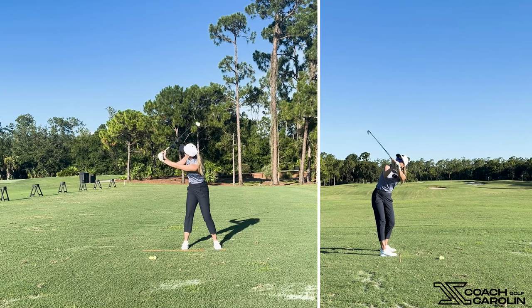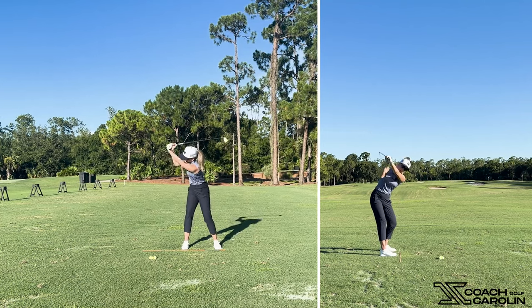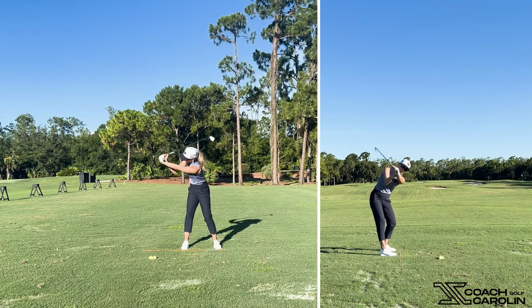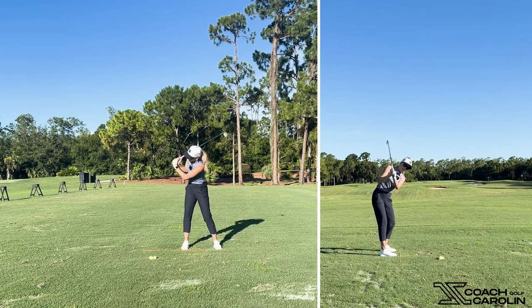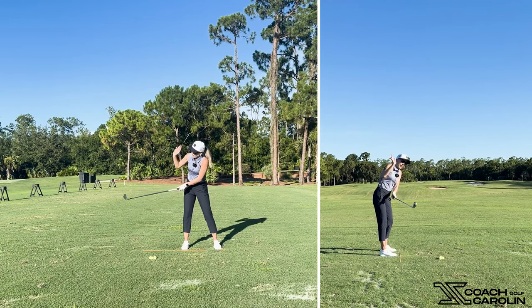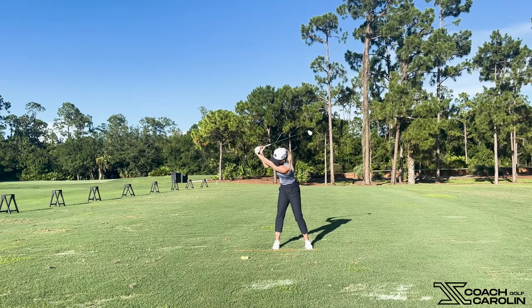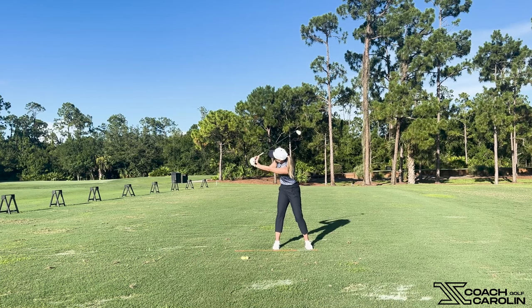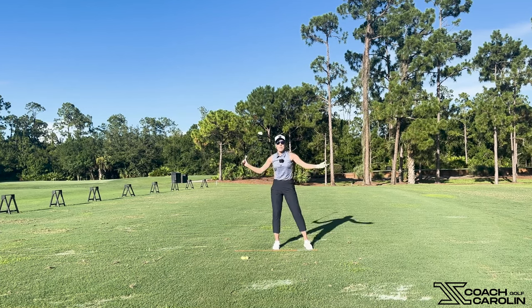The club head gets closer to me — the shaft drops toward me as I'm pushing my hands away. That's just physics. If I push my hands away, the club head comes in. If I pull my hands in, my club head actually goes away from me — that's the casting motion, and the club head can overtake my hands and body. So if you push those hands away and out at the top of your backswing, it brings your club head and shaft closer to your body, which increases this angle. It increases the lag. Magic.